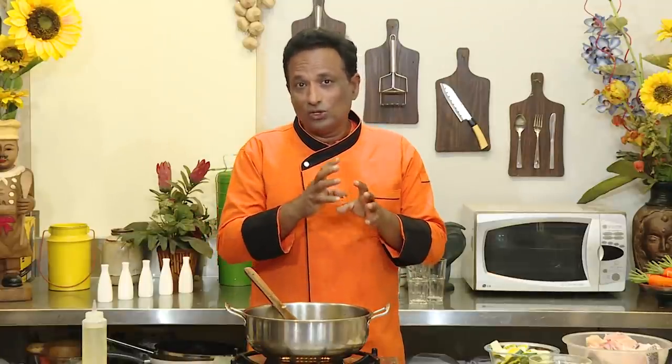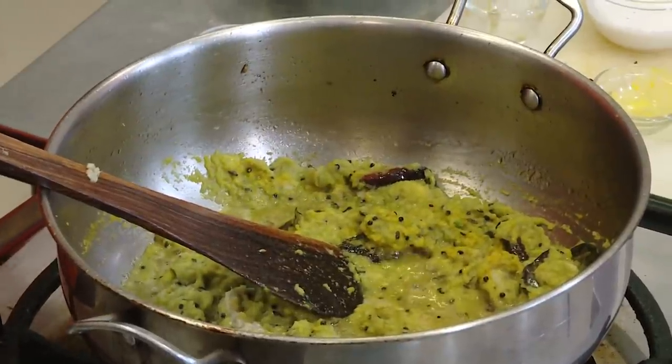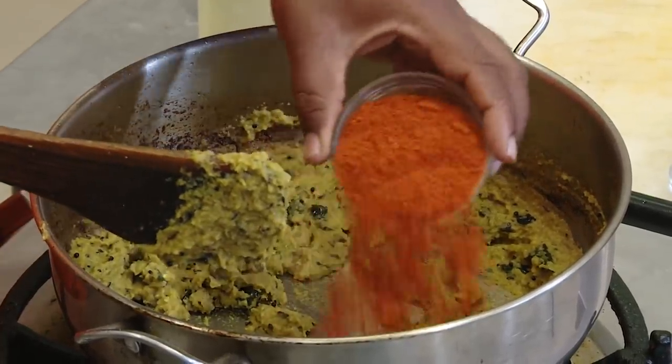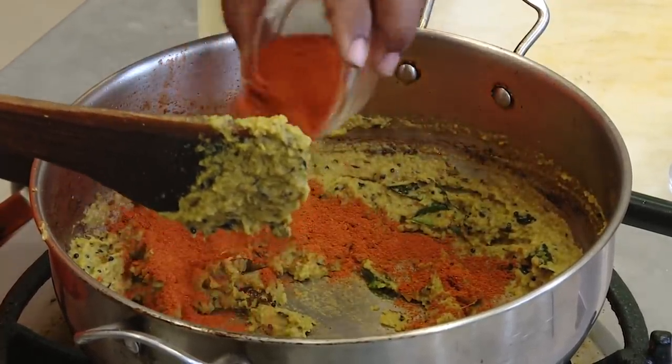This is going to be very spicy, and we also have a beautiful thickening — that is cascus and coconut paste. We love this with a lot of our gravies. You can also add sesame seeds or a little bit of cashew nut to make your gravy nice. Let it cook until some of the oil comes out.